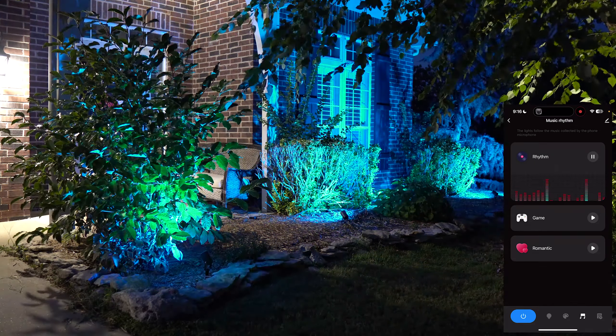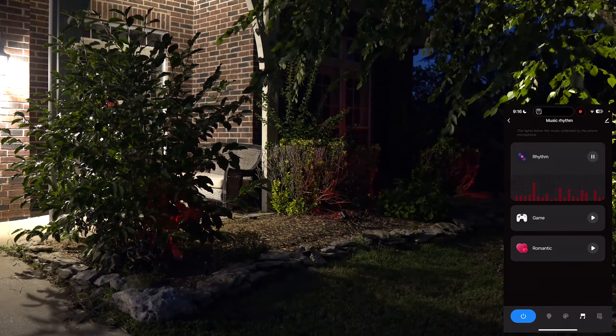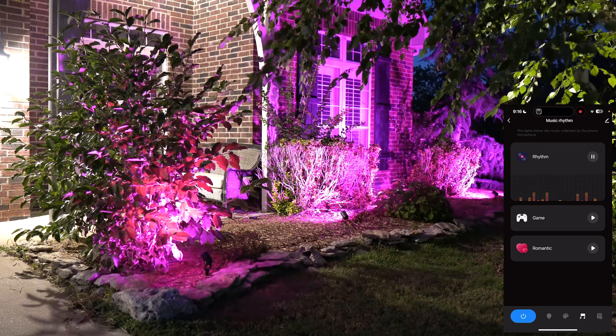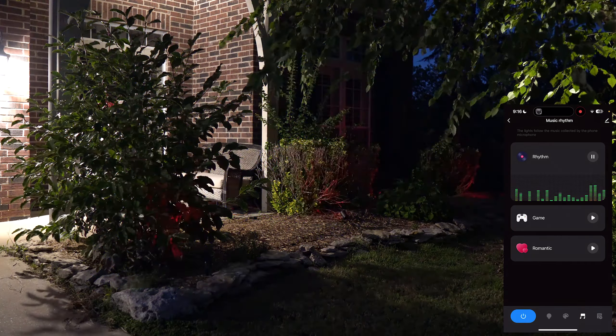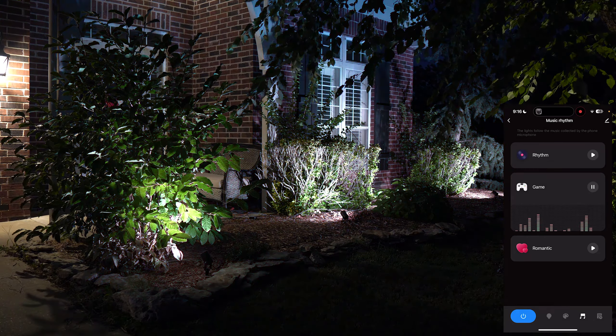After customizing, you name and save it — for example I called mine 'Flow 2.0.' You make your own scene, which is really cool. I'm going to make a Halloween-themed one in a bit. If you spend a little time with it, you can make some really cool effects.